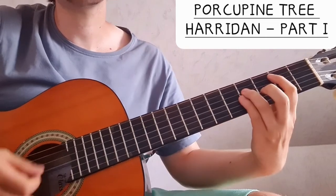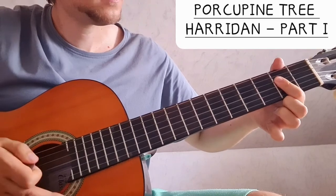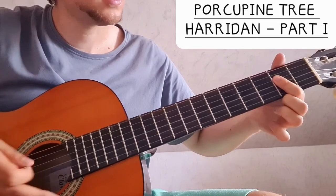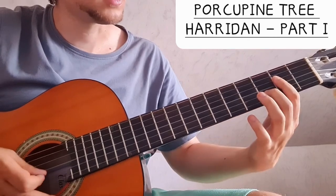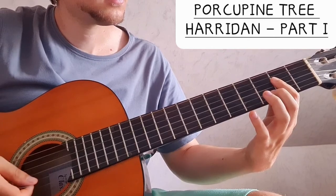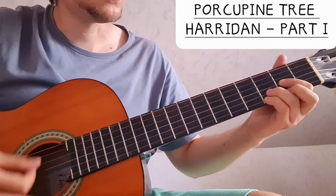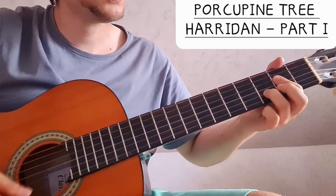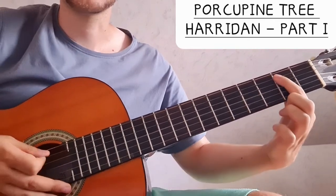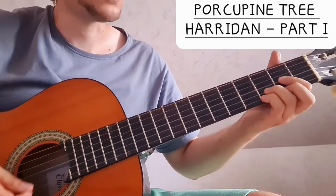We do the same on the A chord: we bar the second fret, open A, and then the D, G, and B strings barred, and then we go three on the B string. 'When we bite the dust, we will hide our cuts from the world.' Then a simple power chord two-four-four for B. So that's the chorus.